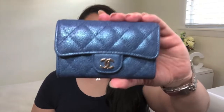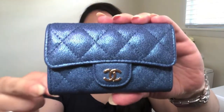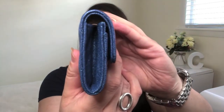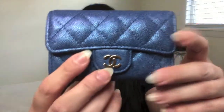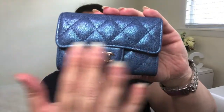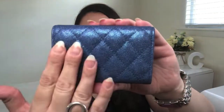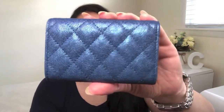Here is the Chanel Classic Card Holder. It measures 4.4 inches across, 3 inches in height, and 0.8 inches in depth. It currently retails for $550 US dollars in 2019. It features a lovely CC logo right in the front here, as well as the classic Chanel flap style. The back is plain — there's no extra pocket or detail, just the lovely quilting of the leather.